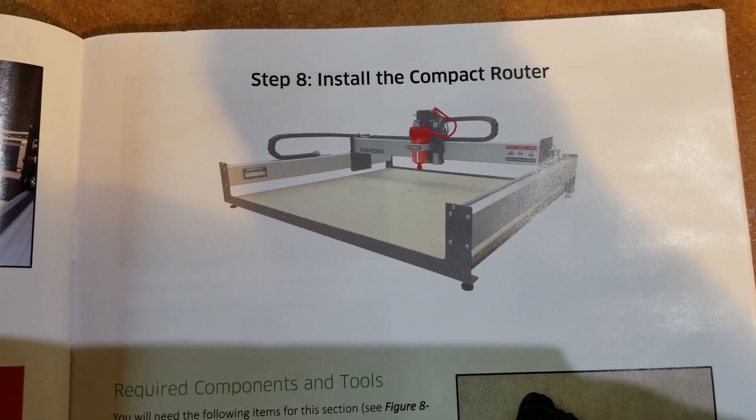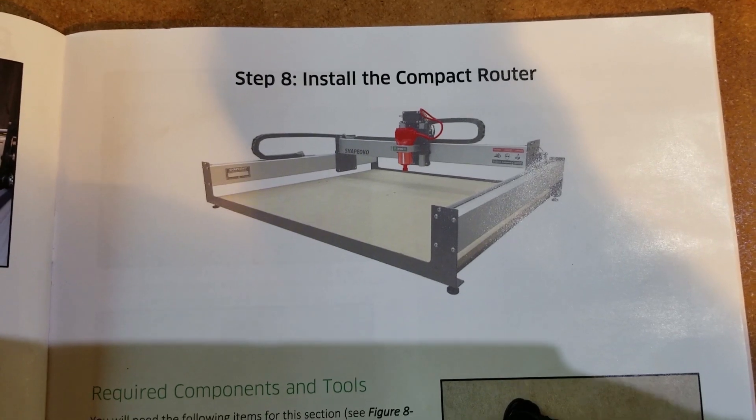Welcome to the Muxol Open IOT Channel. I am your host, Michael Crane. Okay, step eight: install a compact router.